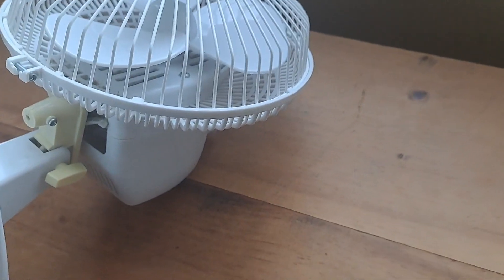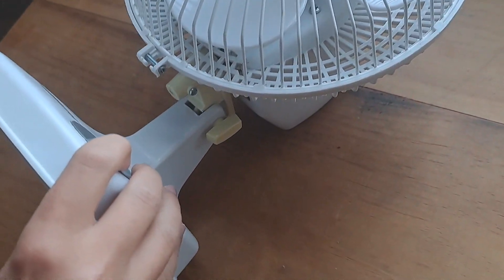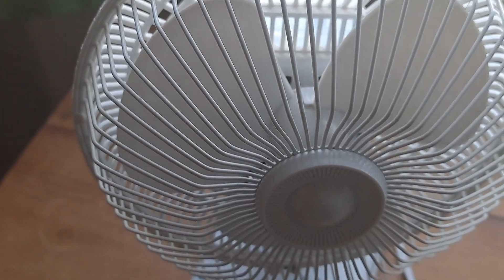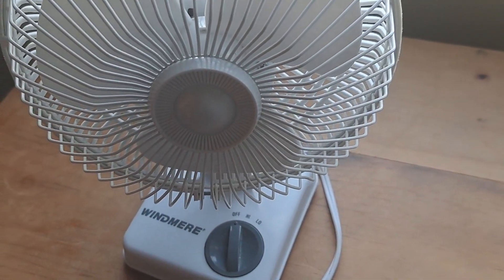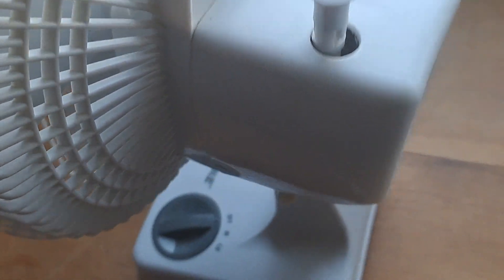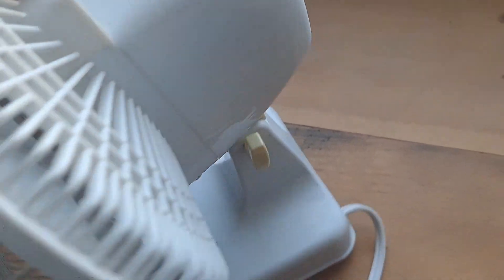Let's take a look at the other side now. It has an adjustable part right here — one of these adjustable knobs for the positioning. And then it oscillates, so it has this plastic oscillator. Pretty much all of this fan is plastic, so it's meant to be small and lightweight. And it looks like it's held up pretty good.